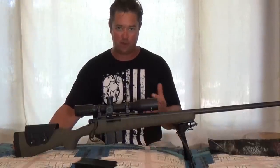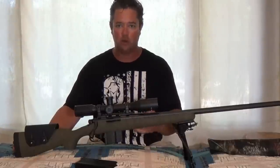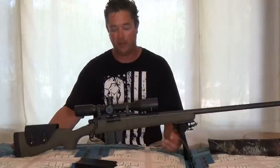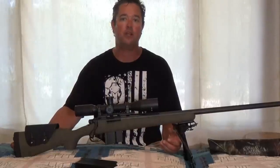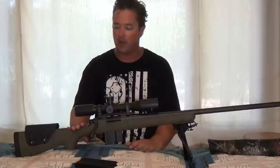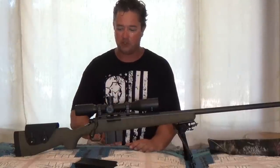I looked at a lot of the Remington 700 Senderos and other custom rifles from like Red Hawk Rifles. Some of those get really expensive, and I didn't have the money to just write out a check and buy one all at once, so I built this over the last winter, and I have four previous videos of building this.